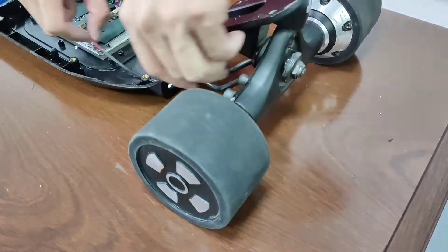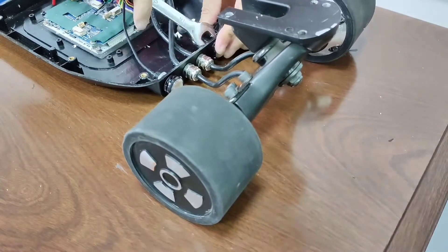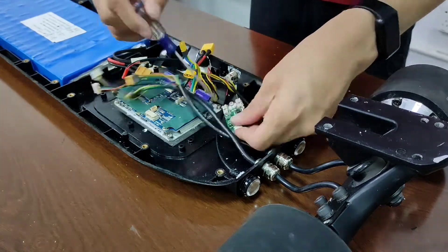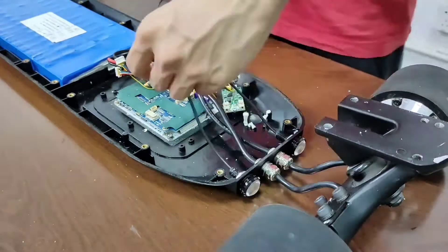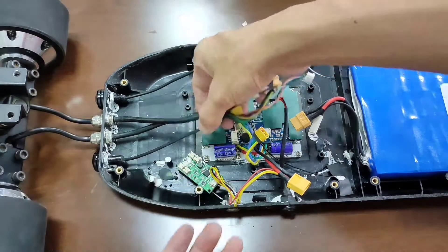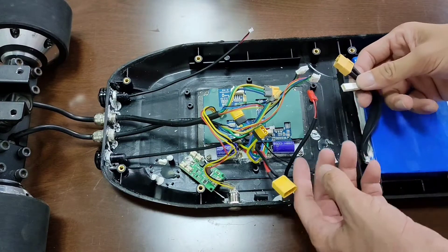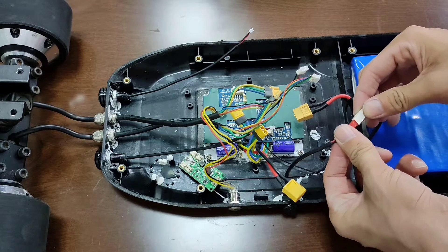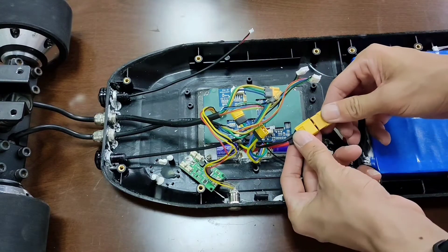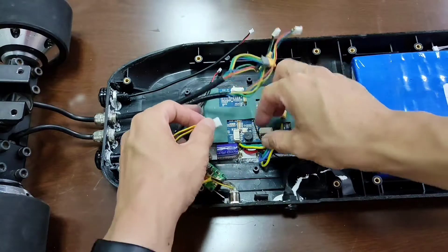Same way to install the tail lights and the motor wires. This port down here is for the power button.